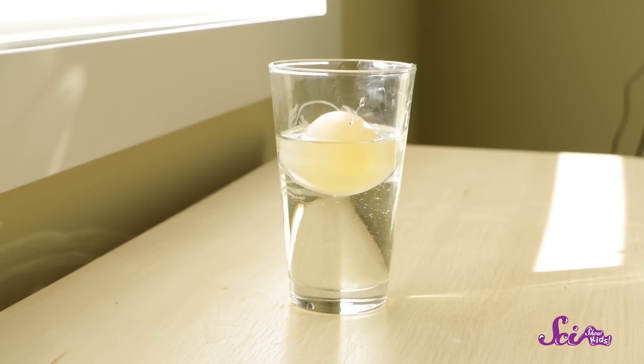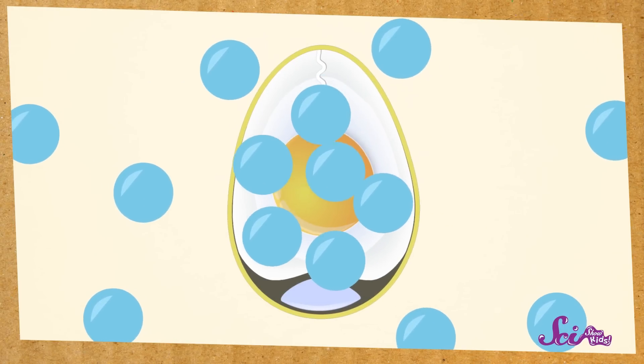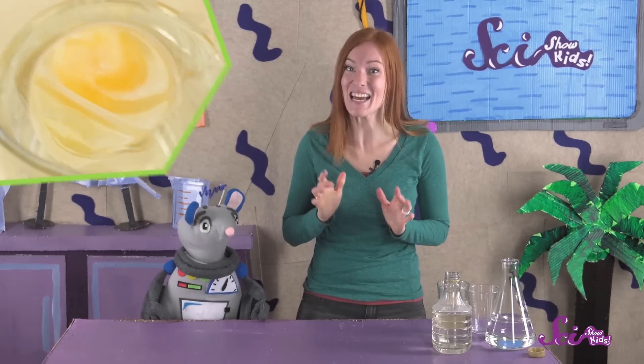It's been a day since we put our egg into corn syrup, and look what happened — the egg shrank! It looks like some kind of weird alien egg now! The egg got smaller because corn syrup has so much sugar in it that it's even less watery than the egg. So water moved from the egg, which was more watery, to the corn syrup, which was less watery, to try and make them more equal. And now we know! When you put an egg in vinegar, the egg shell disappears and the egg gets bigger! When you put the same egg into corn syrup, the egg shrinks! And that's how you make an alien egg!